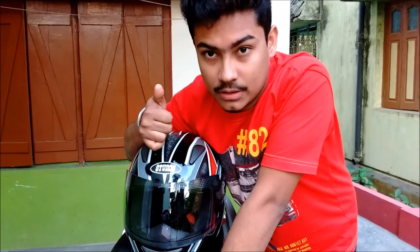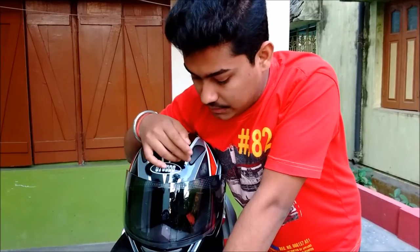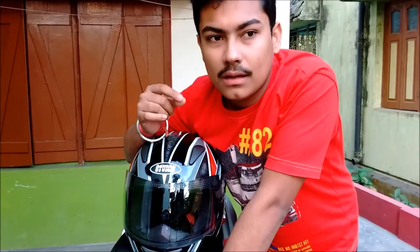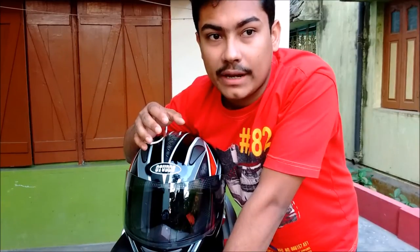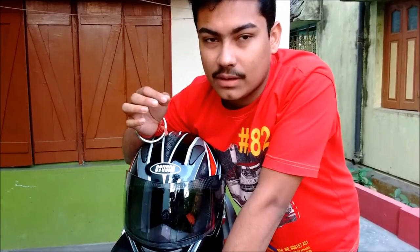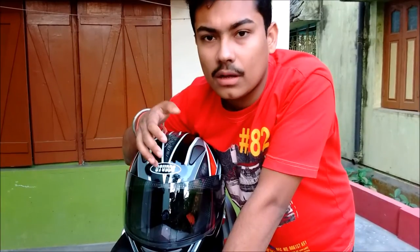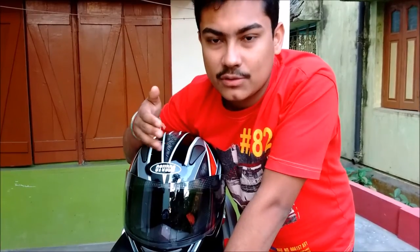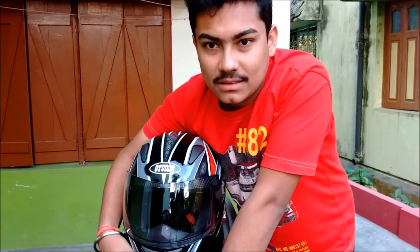One negative point is that this helmet is a bit heavy, so when you're going for a long ride or a long trip, it does feel heavy. But for me, since I've been using it for so long, I've gotten used to it — so that factor is okay for me now.